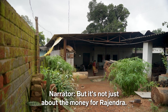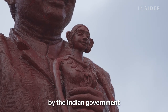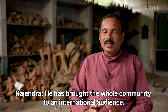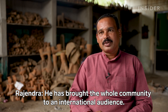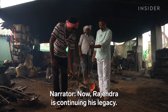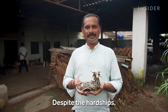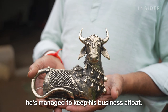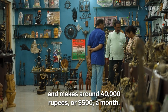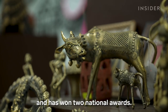But it's not just about the money for Rajendra. His uncle Jaidev Bagel was recognized as a master Dokra craftsman by the Indian government and even earned a statue in Kondagao for his work. Now Rajendra is continuing his legacy — he's trained over 200 people and helps them sell their work. Despite the hardships, he's managed to keep his business afloat, selling mainly in government-funded showrooms and making around 40,000 rupees, or 500 US dollars, a month. He's shown his work in exhibits across India and has won two national awards.